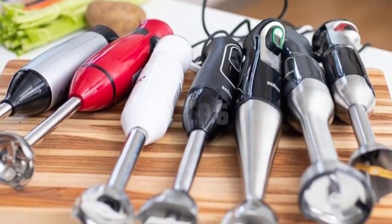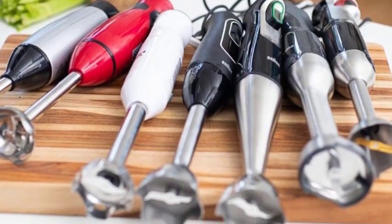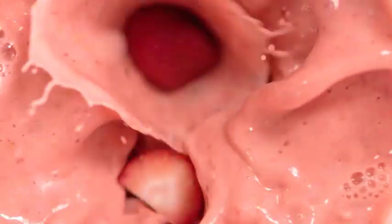Step 6: Once the blade is dry, carefully reassemble it back onto the blender, following the manufacturer's instructions. Ensure that it's securely fastened to avoid any accidents during blending.